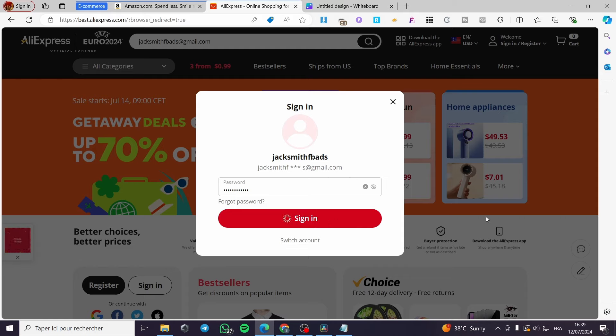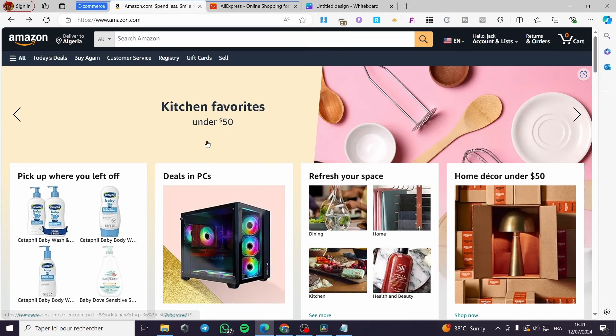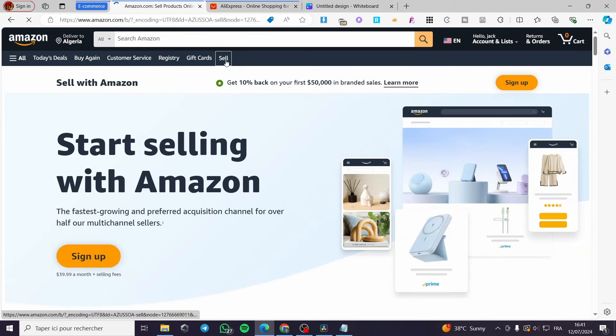A quick disclaimer: everything created in this video, such as email addresses and accounts, are created for the sake of the video and are not used for any personal purposes. Go ahead and create your own accounts. Now let's go back to Amazon.com where we can create our own selling account — click on 'Sell'.